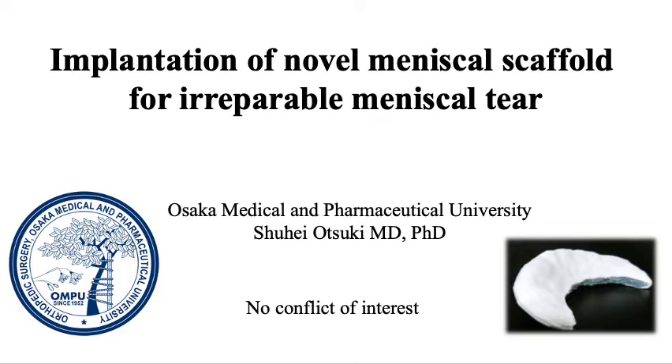Degenerative meniscal tears are generally considered to be irreparable. In this video, we introduce the Nobel Meniscal Scaffold and describe the arthroscopic implantation technique for this scaffold.